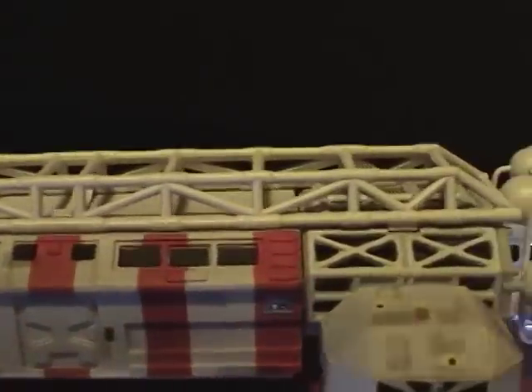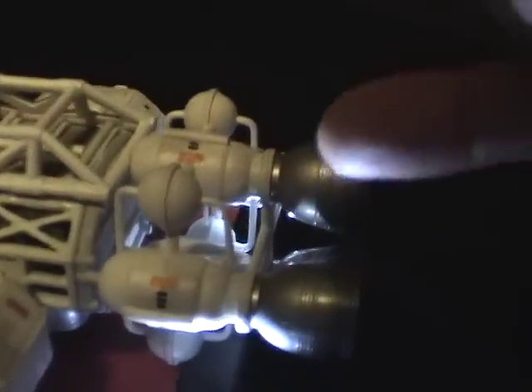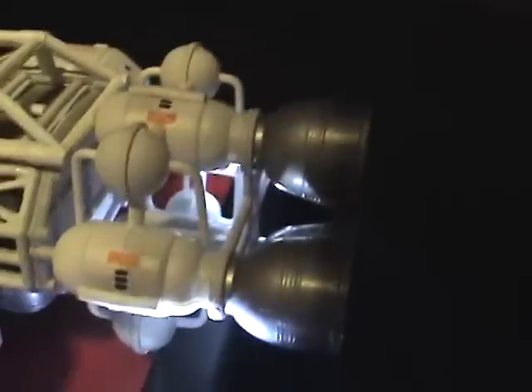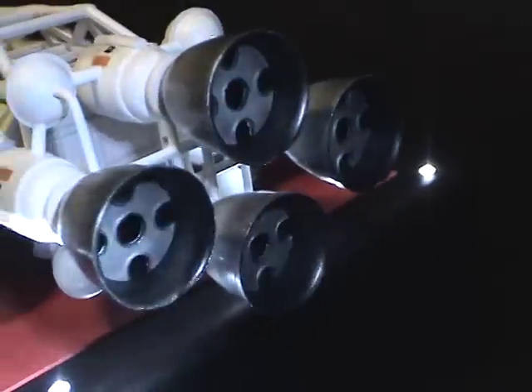Moving towards the rear of the ship, the engine tanks were modified with more piping and tubes that were added. And moving to the rear, I also added baffles in each of the engines.